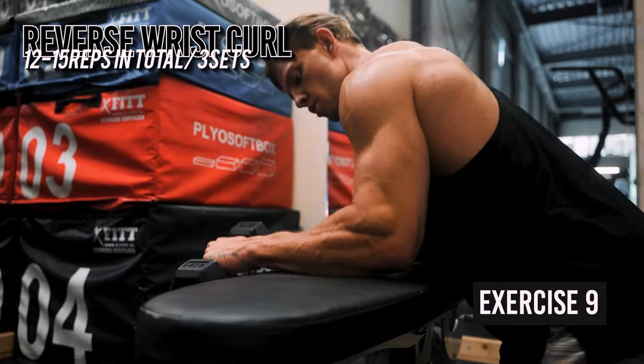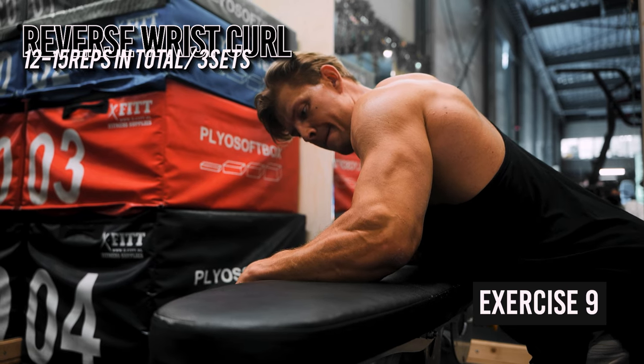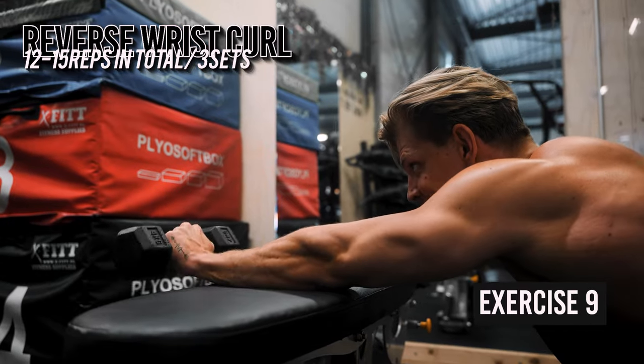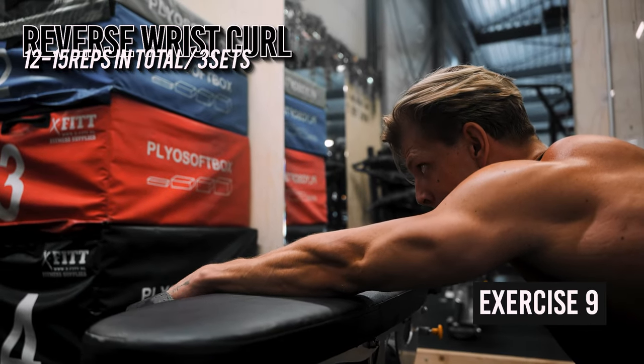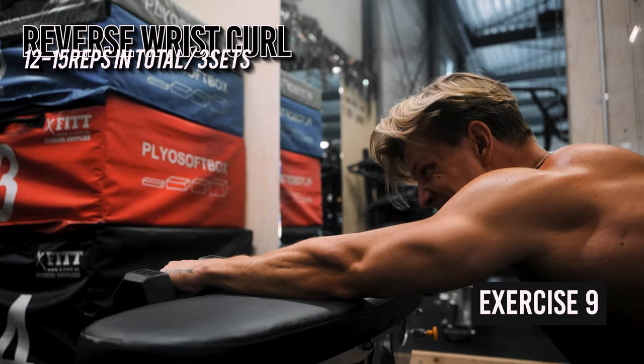After these, I include some direct forearm work. Big forearms make your physique look a lot more outstanding, especially when wearing a t-shirt, and having a strong grip is useful for many lifts and in daily life. I grab a light dumbbell and do 8 to 10 reps while sitting on the floor in front of a bench, palms down, leaning over. Once I have one rep left, I push myself backwards, extend my arm and push out maximum reps — usually around 8 to 10 as well, since the weight distribution makes it lighter.